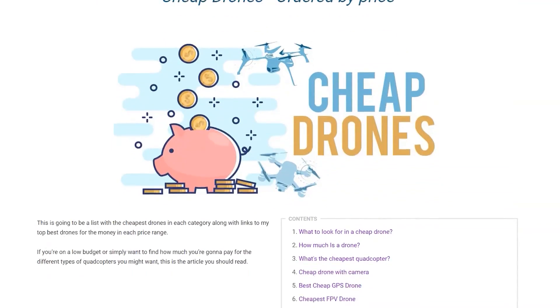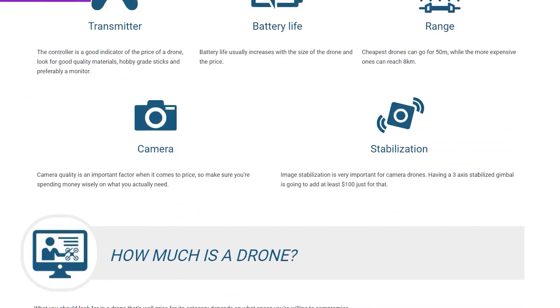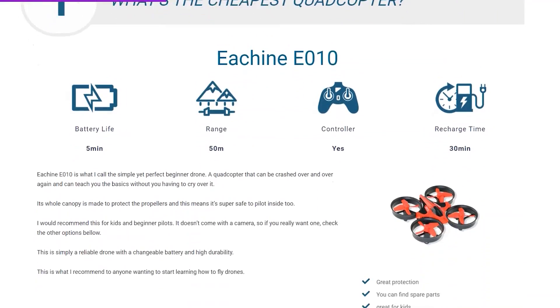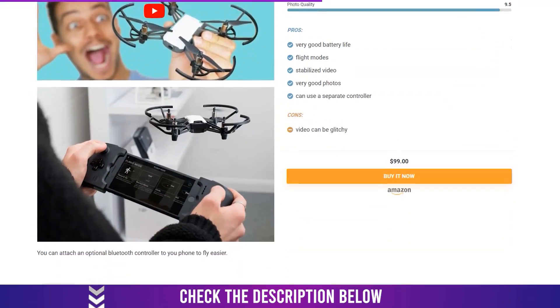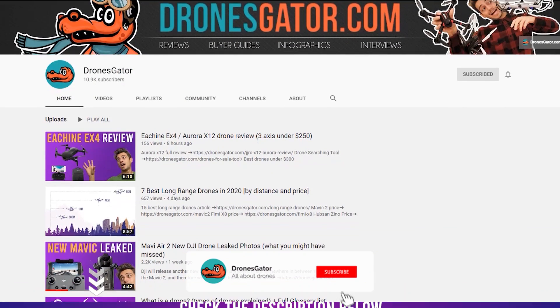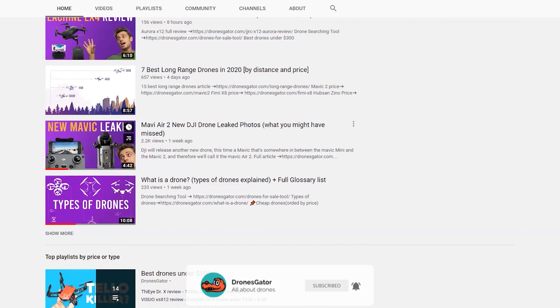I have articles on every price category including $50, $200, $300, $500 and more. You can check those in the description. I'm also making a video for every price category each year, so subscribe if you want to be notified whenever I post these top videos.